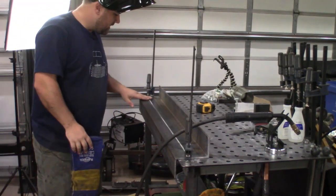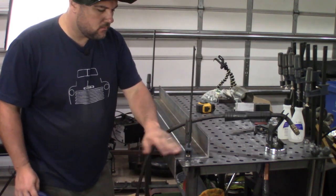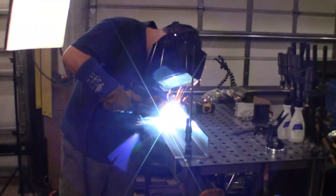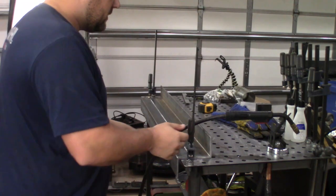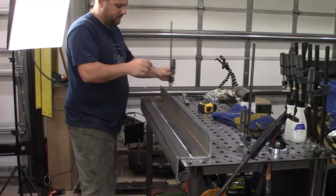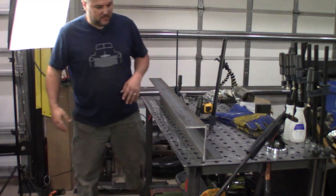I've got everything cleaned up nicely with acetone, everything measured so it's the exact same width across. We're going to tack this in a couple spots, recheck the measurements, and keep welding. Now we've got it tacked into place — we're going to check it, take the clamps off, make sure everything still looks good, could even test fit it in the truck. These should be perfectly parallel with each other. That looks really good — it's going to come out real nice. Very nice. Let's keep welding.